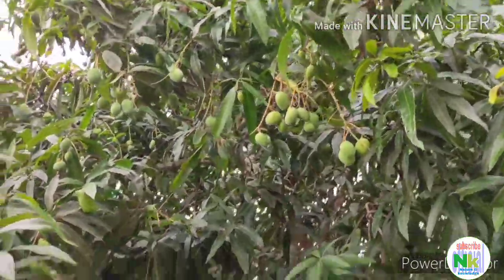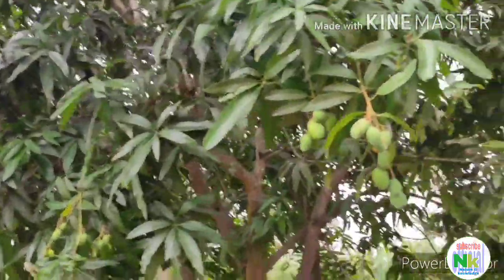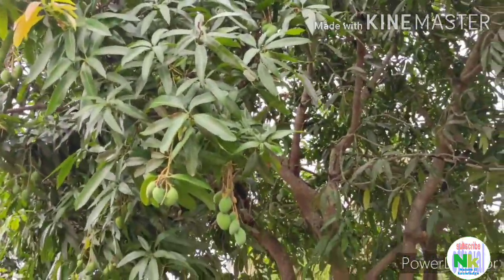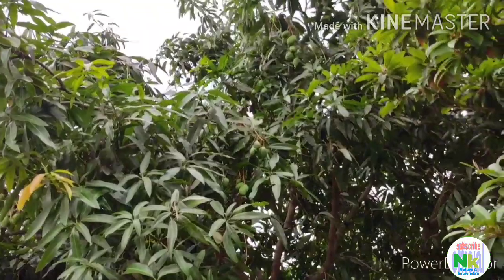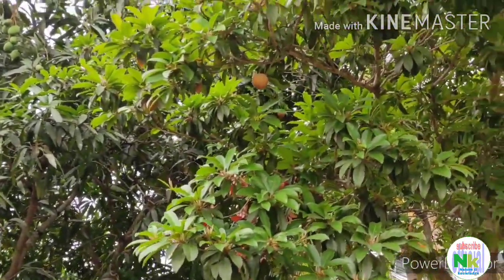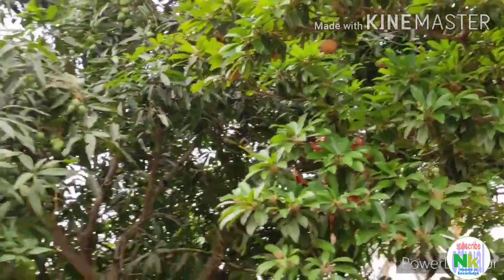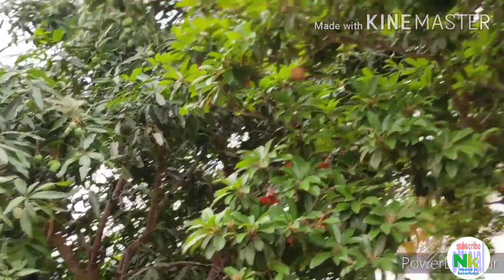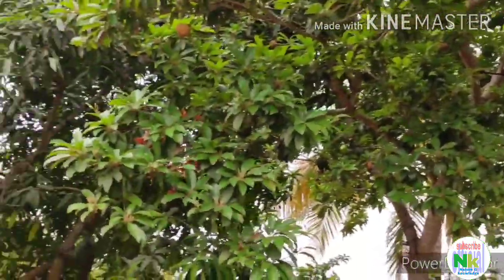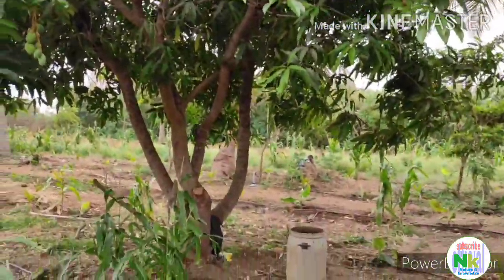Further details I'm gonna show you in the next video. Till that, look at this amazing plant — how it has grown, so much fruit on it. The support plant is beside it. Both trees are in very good condition. As you can see, the leaves are massively green and the plants are in a healthy way.